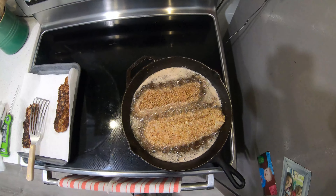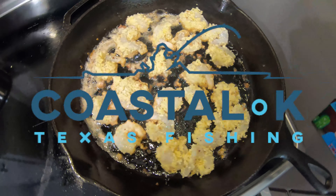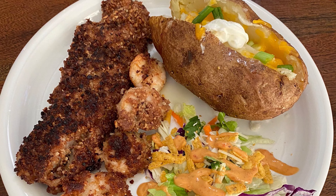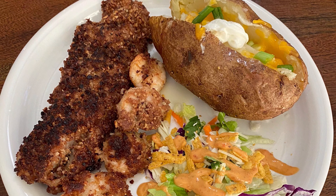All right guys, we're gonna drop our fillets into the pan. Oil is nice and hot. Check these in a minute. All right, we're gonna flip this — without making a mess. It's got a nice color. There we go. All right, we're gonna take these off now and get the last batch.